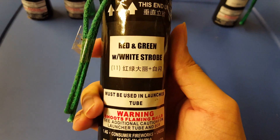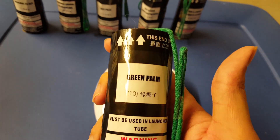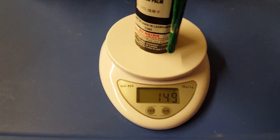Pretty much all in the 130s. Next is Red and Green with White Strobe — 138 grams. And the last one is Green Palm — 149 grams, so that's the heaviest one.